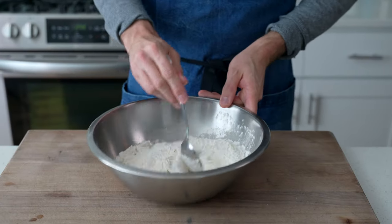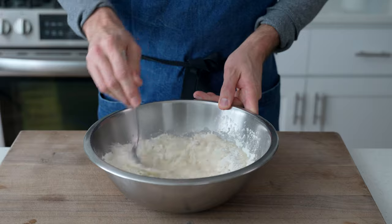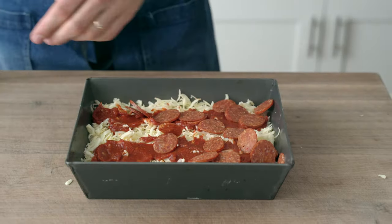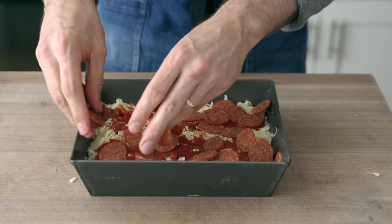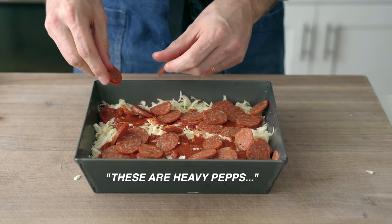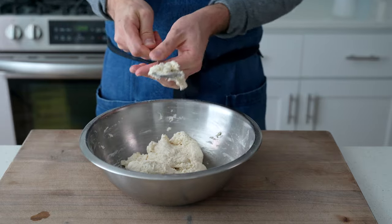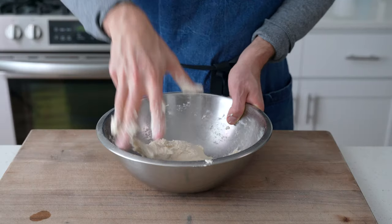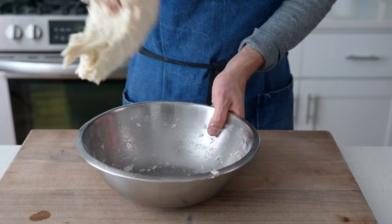I'm gonna grab a sturdy spoon and start to stir everything together. I don't usually use bread flour, but all-purpose flour isn't strong enough to hold up the cheese, sauce, and all the pepperoni this pizza needs. Once this dough is stirred to combine, we're gonna come back with a wet hand and give it a series of slap and folds — just grab a corner and fold the dough in half 20 or 30 times to develop a little bit of strength.